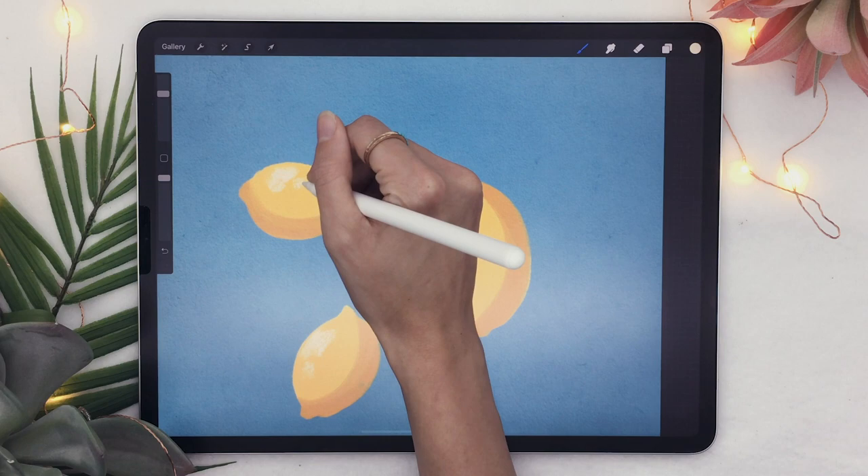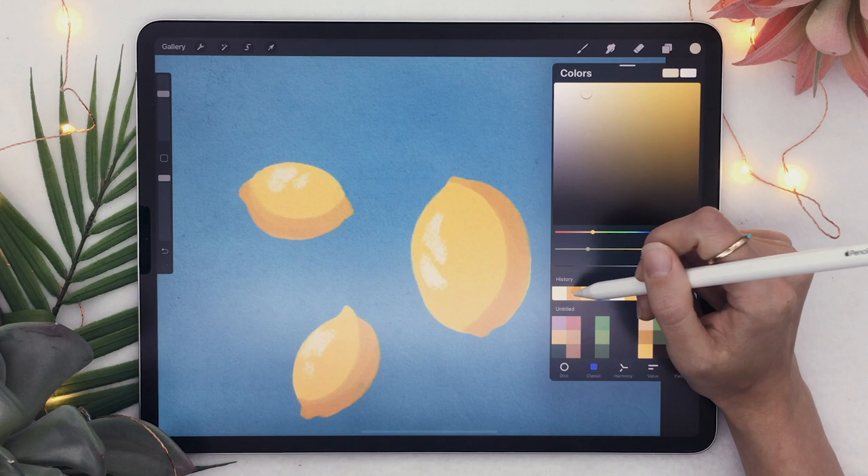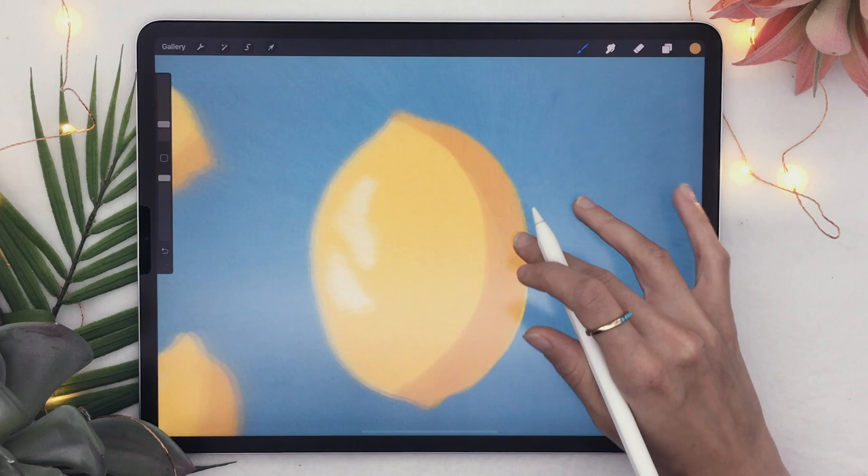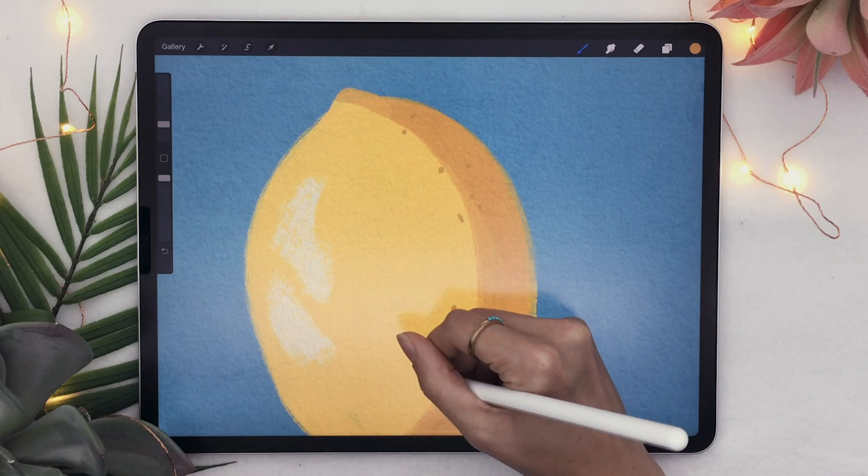We can also add a few dots to mimic the texture of the lemon skin. I'm going to go back to a dark burnt orange or yellow, and this time use the Clean Round brush. I'll zoom in and add a few little spots — not too many — staying mostly on the side where the shadow is.